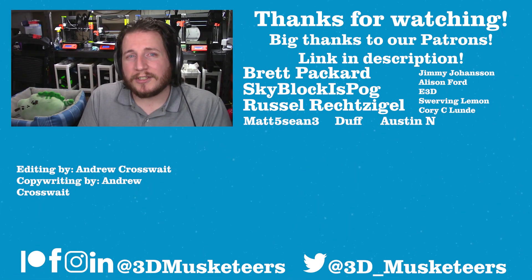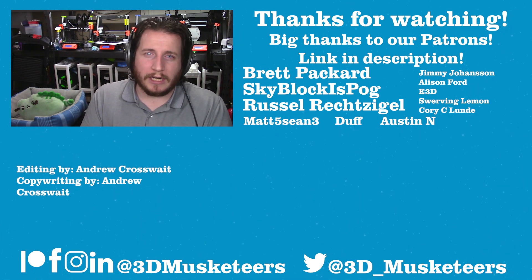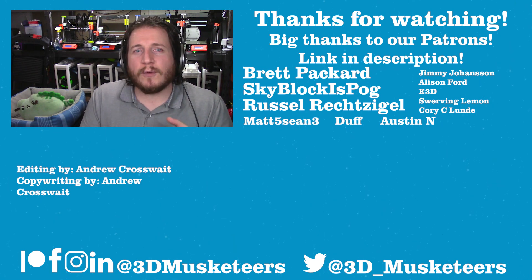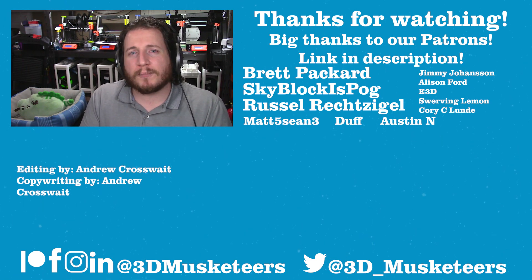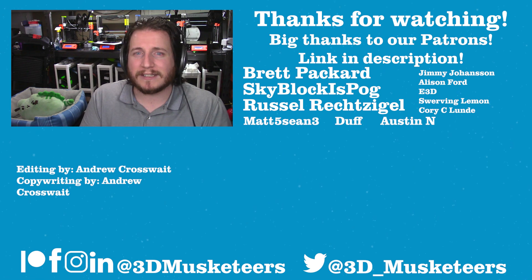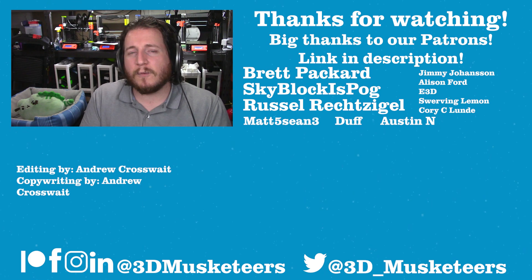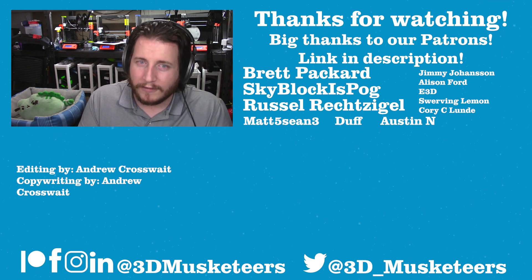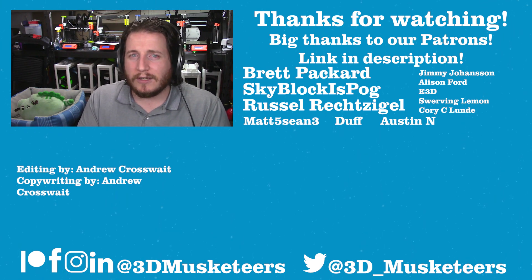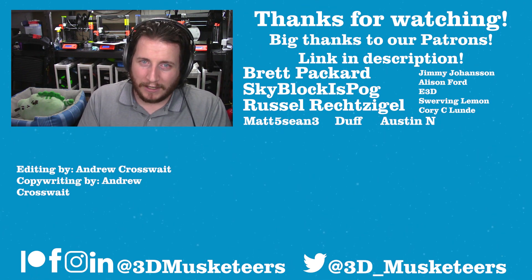Thanks so much for watching this video, and a massive thank you goes out to all of our Patreon supporters and YouTube channel members whose names are listed right next to me. If you want to join the elite group of musketeers, get access to our super secret Discord and many other perks, you can do so at patreon.com/3dmusketeers or by clicking the join button below this video. Right below me will be the entire Print Fix Friday series, and next to that will be the printer maintenance video. I'll see you in the comments and in the next one — take care.